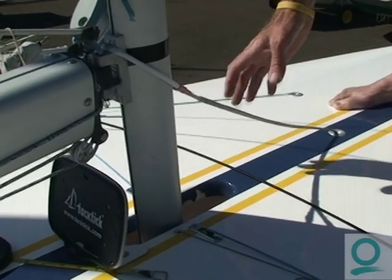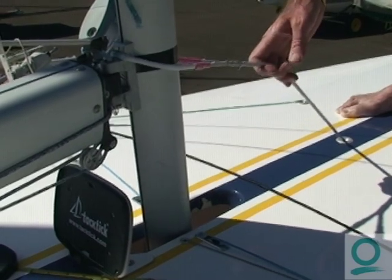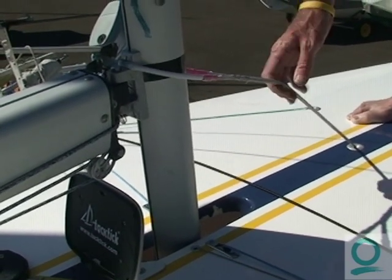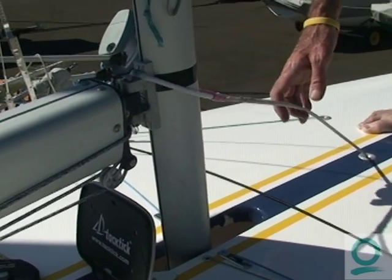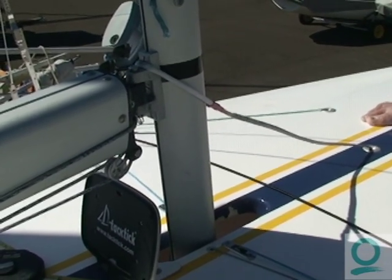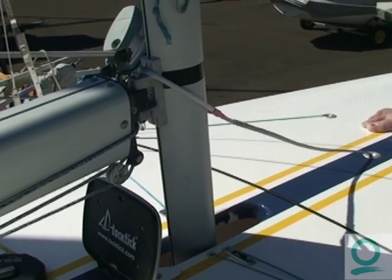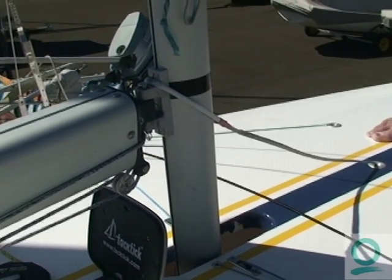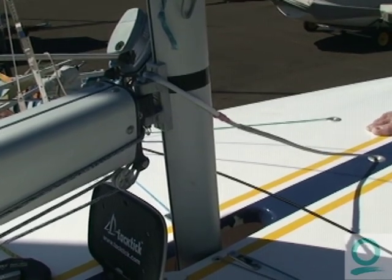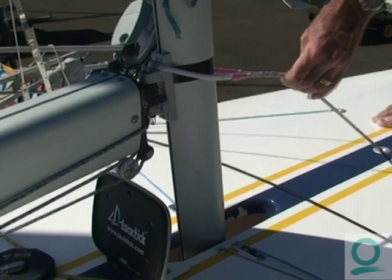One thing I want to point out is we're taking all these measurements with no mast ram on. If you have some ram on, that's going to screw everything up, so keep your ram loose. If you need a little bit to keep the mast popped forward, generally if you have enough shroud tension, you should be able to put the ram on, pop the mast, and then let it back off and it should stay there. If you're really loose on the rig, it may reverse and you may need to pull just a touch on your ram to hold it in place.